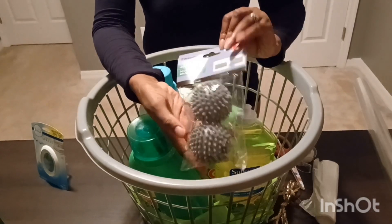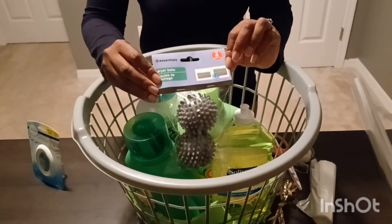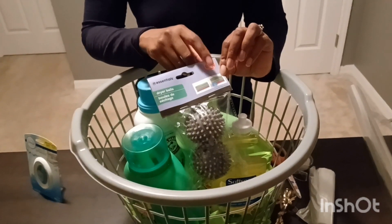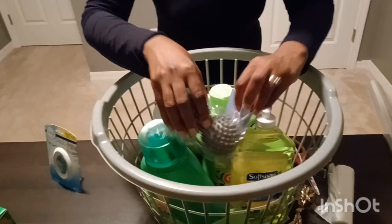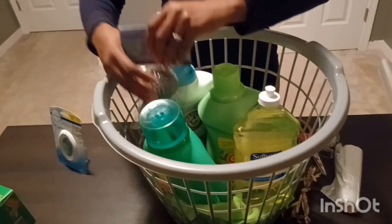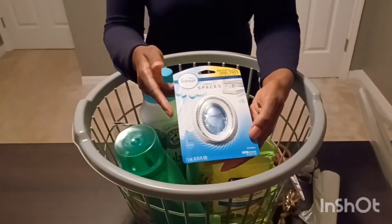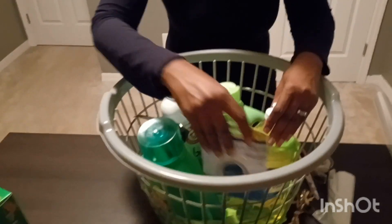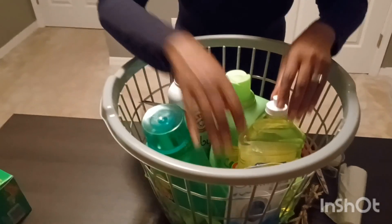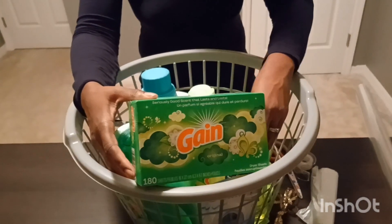I've got some dryer balls — this is what I got from the Dollar Tree. If you haven't used these before, what they do is help your clothes dry faster and they fluff up your towels. I got gray to match the basket. Then I have this Febreze Small Spaces, just to freshen up the laundry room area. And lastly I have some green dryer sheets just to go along with the theme.